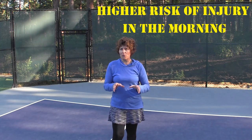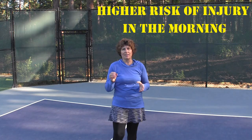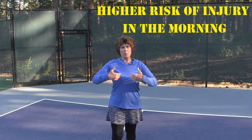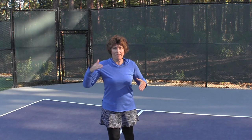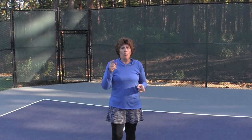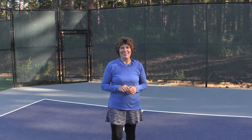Most of us play pickleball in the morning, and research is showing that if you're playing in the morning your body temperature is lower, which makes us more susceptible to injury. So stop — I want you to make a promise to me, and you can put it down in the comments below: stop running out onto the pickleball court, grabbing your paddle and playing within two minutes. Do five minutes of warm-up and your body's going to thank you.